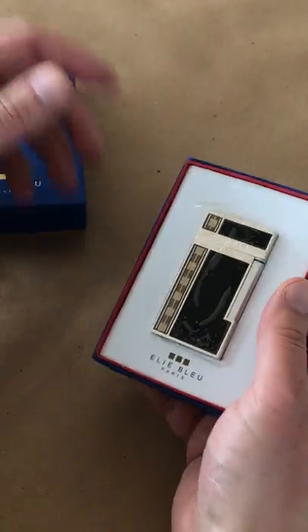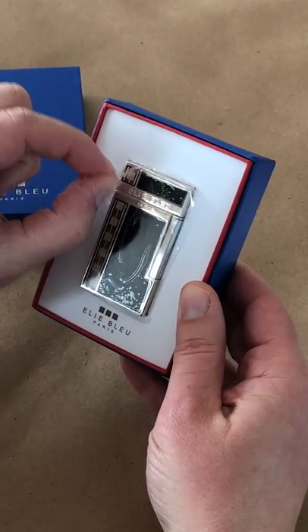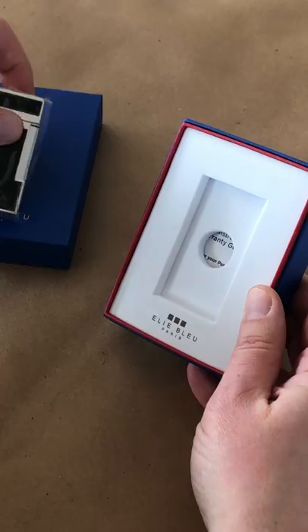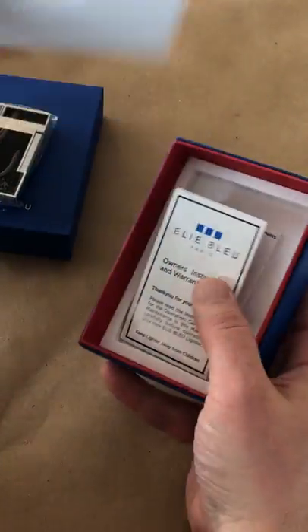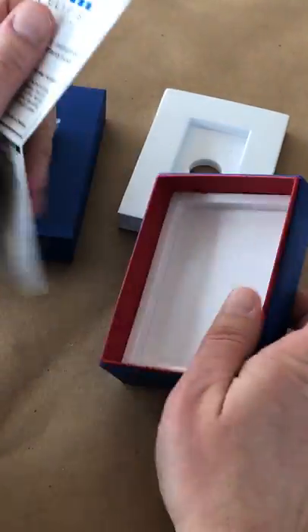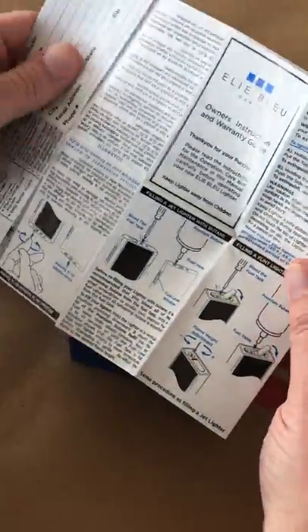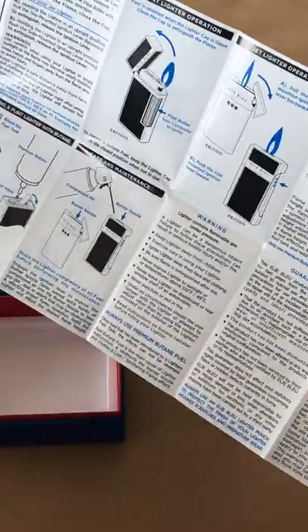LE Blue is no exception. Opening the outer gift box, we see the lighter itself with the little clear plastic film on there to keep fingerprints off. Removing that and pulling out this insert carefully so we don't rip it — it does come with a full set of instructions on how to fill it, how to ignite it, how to take care of it, and it's in multiple languages, which is always helpful.